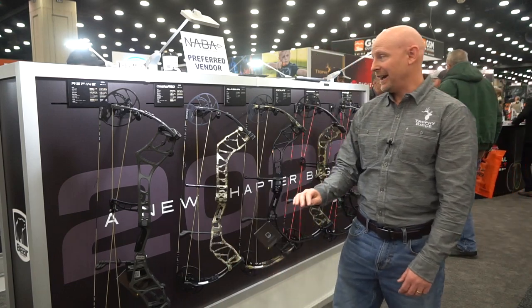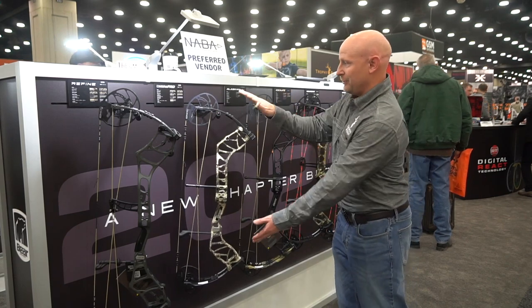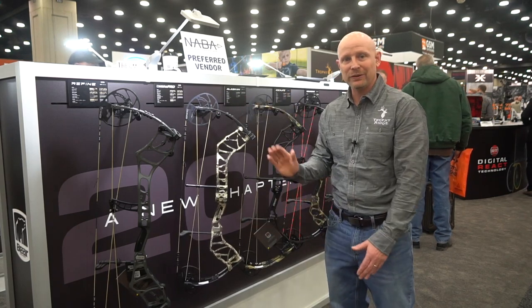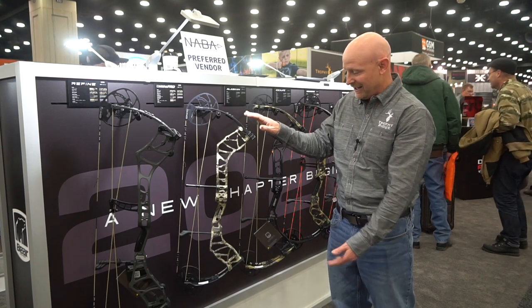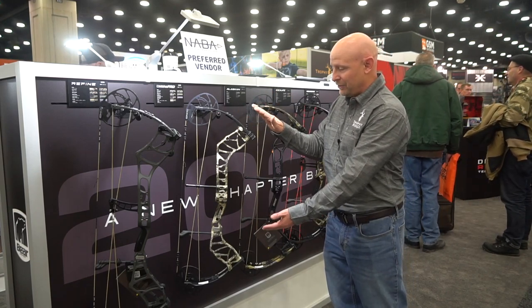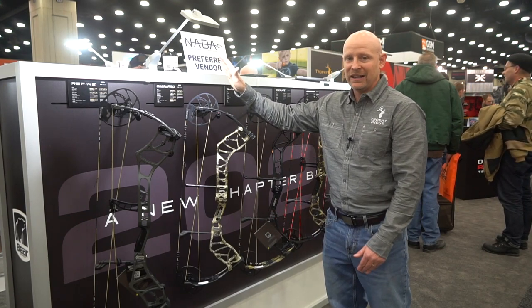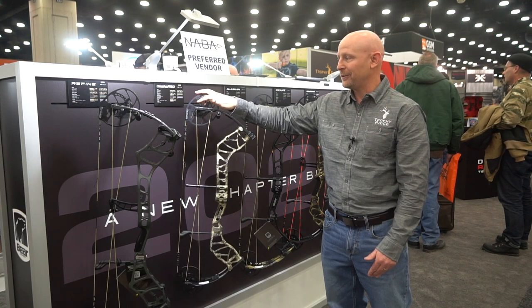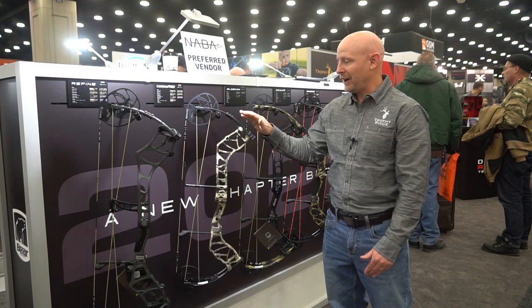Next one up in the line is our Whitetail Legend Pro. Pretty excited about this. As you can see, it's a pretty short bow — 30 inches axle to axle — really fast at 339 speed. So nice, short, very maneuverable, but very, very fast bow. Also for this bow, you get that EKO cam I just went over with the Refine, so you can adjust your let-off, which is great. It makes you fit well.